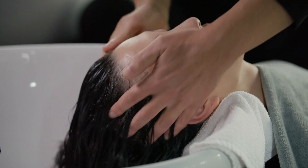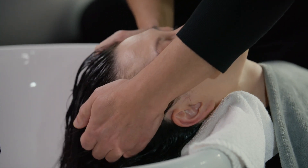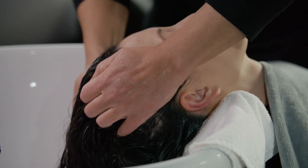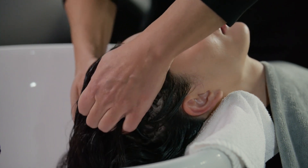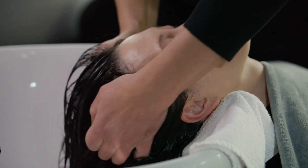Scalp Over Skull: Place your palms flat on each side of the guest's head. Move the scalp tissue from side to side, manipulating it in opposite directions and moving toward the back of the head. Repeat twice.